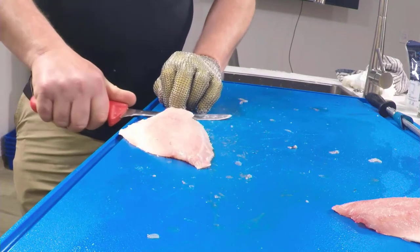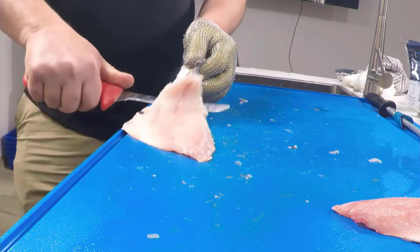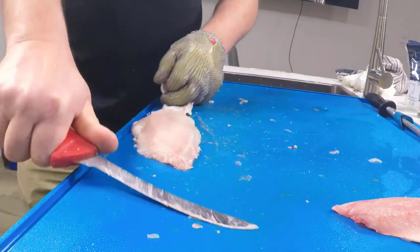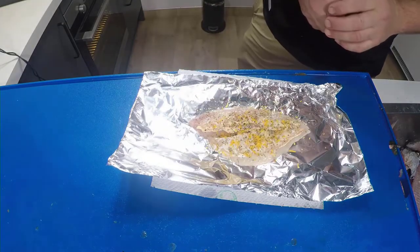Just get in at the tail. Get yourself a reasonable hold on it, but make sure that the fish stays flat. See how I'm using that flat part of the knife as much as possible.